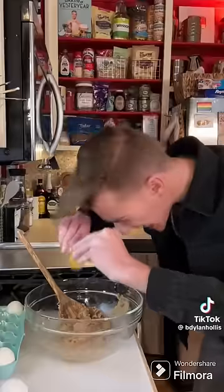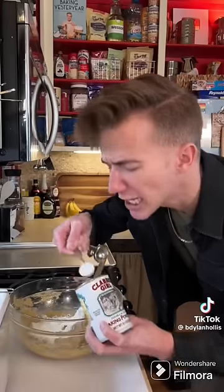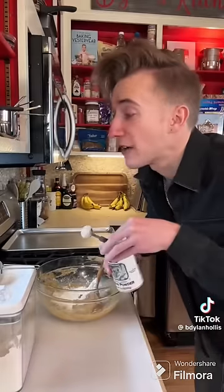To a half cup of butter goes a cup of brown sugar, two eggs, half a cup of flour, a teaspoon of baking powder, and half a cup of wheat germ.